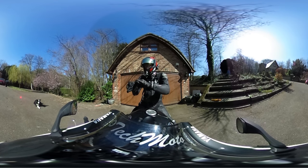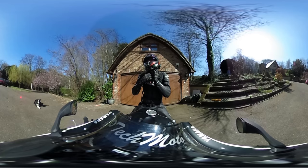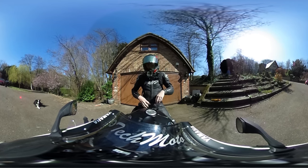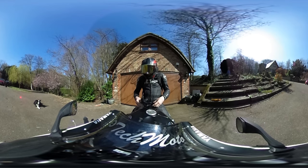We are recording on the GoPro Hero 4 — the sound is going into the GoPro Hero 4 — and we are also recording on the Theta S 360 camera. So let's see how this goes. I don't know what the battery life is like on these things, so I'll have to wait and see what happens.